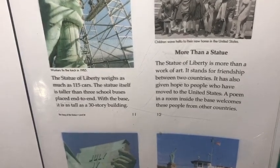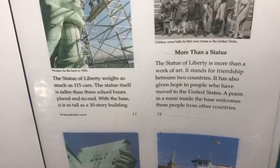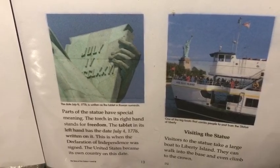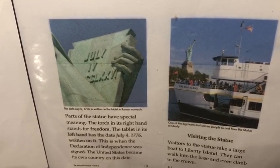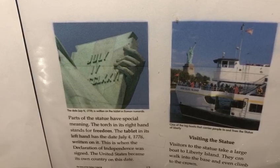The Statue of Liberty is more than a work of art. It stands for the friendship between two countries. It also gives hope to people who have moved to the United States. A poem in a room inside the base welcomes people from other countries. Parts of the statue have a special meaning. The torch in its right hand stands for freedom. The tablet in its left hand has the date of July 4, 1776, written on it. This is when the Declaration of Independence was signed, and the United States became its own country on this date.